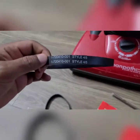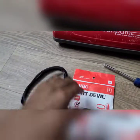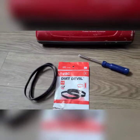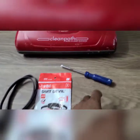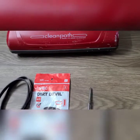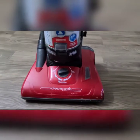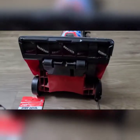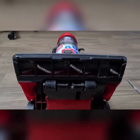I bought this belt from Home Depot and it cost me around four and a half dollars. The tool we need is a star screwdriver. Now let's take a look and reposition the vacuum cleaner so that I can remove the screws.